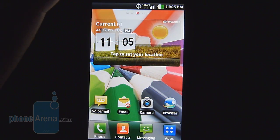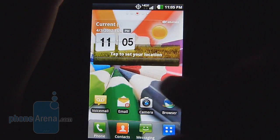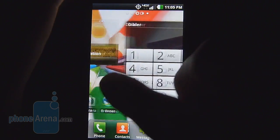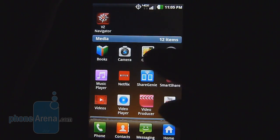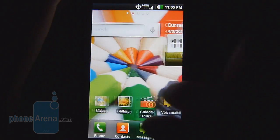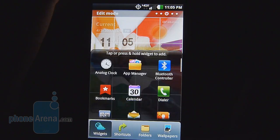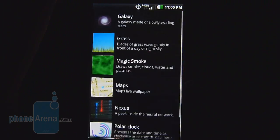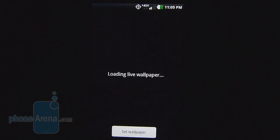Even though it's priced aggressively, the LG Lucid is packing a dual-core processor. Specifically, it's a 1.2 gigahertz Qualcomm Snapdragon S3 processor with one gigabyte of RAM, and honestly it's pretty quick. For most basic tasks — pinch zooming, navigating across the home screen — it's pretty fluid. But when we try something a little more processor-intensive, like a live wallpaper, it does exhibit some levels of choppiness.